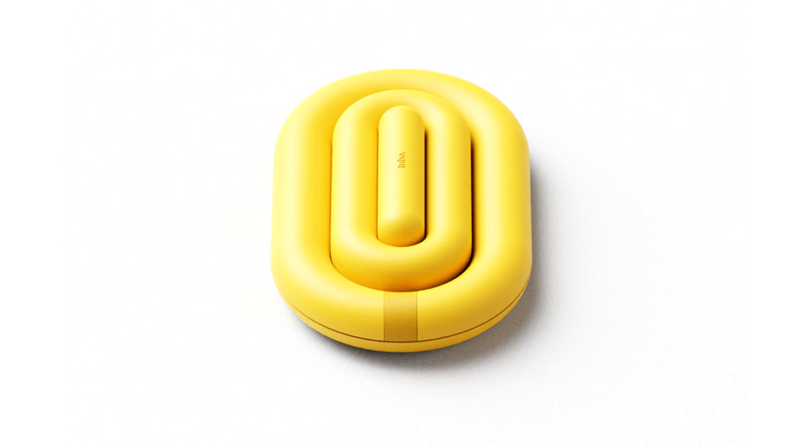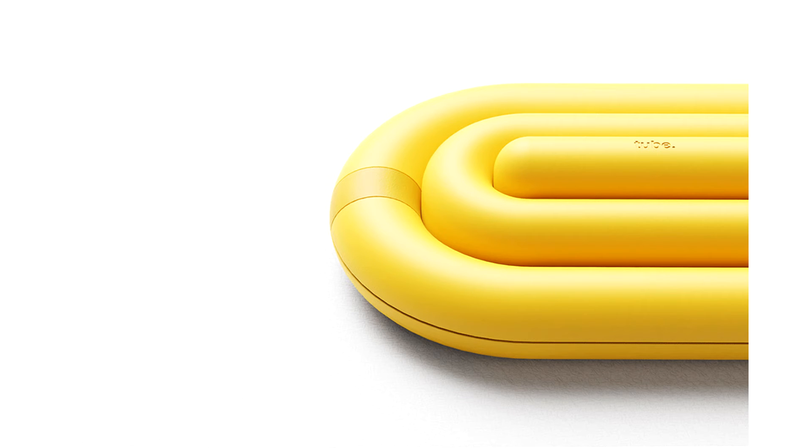Tube is unconventional in many ways — it doesn't have clearly defined scroll or click buttons, and the float-like body makes the ergonomics a little questionable. The designer's idea was to create a slim mouse that didn't feel like clutter if you left it on your desk. Using touch scroll technology, the volume of the body has been reduced, making it seem more like a trackpad-mouse hybrid in terms of form and function.